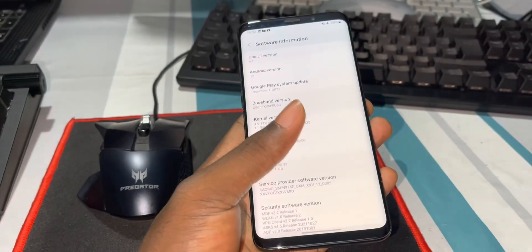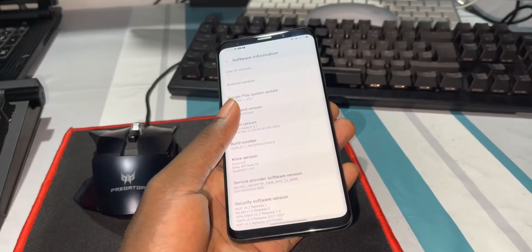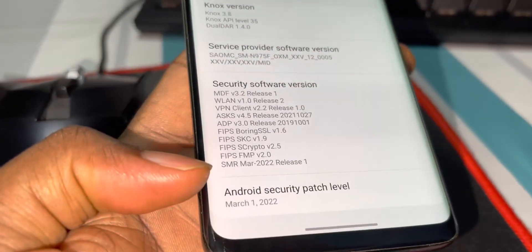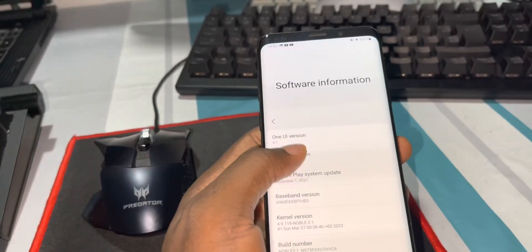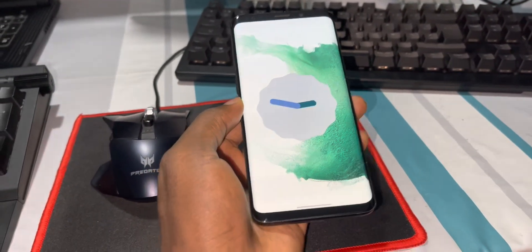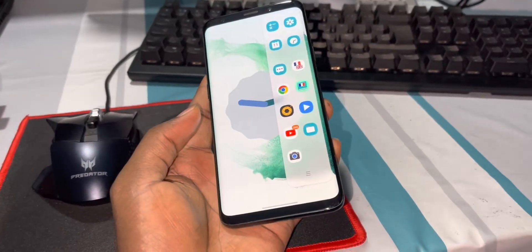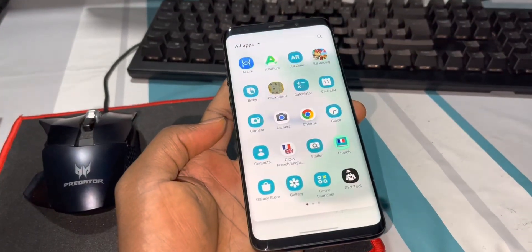The ROM is version 2.1 and it's amazing. Seven days later, this is what I want to tell you. You can install this ROM on your Samsung Galaxy S9, S9 Plus, and Note 9. The link is in the description. The security patch level is March 1st, 2022. This ROM is working perfectly — I've been using it for seven days and Android 12 is good.